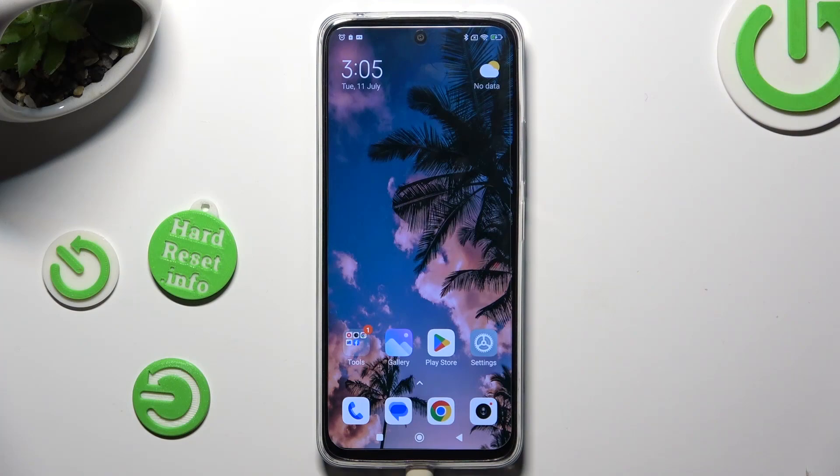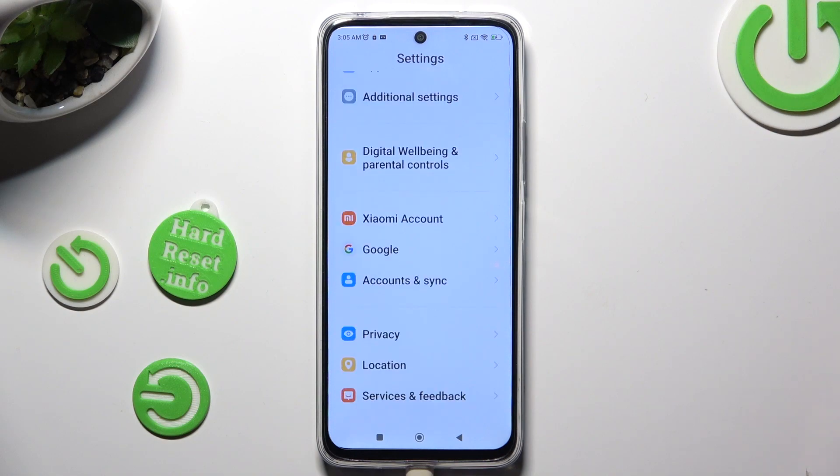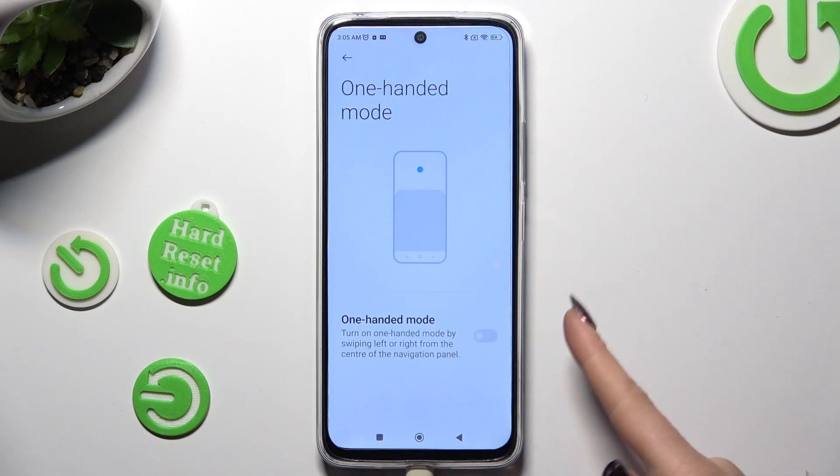First of all, go into Device Settings and scroll all the way down to Additional Settings. Then click on One-Handed Mode and tap on the toggle next to it in order to activate it.